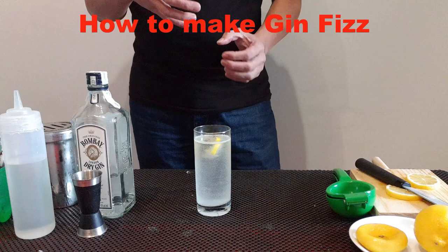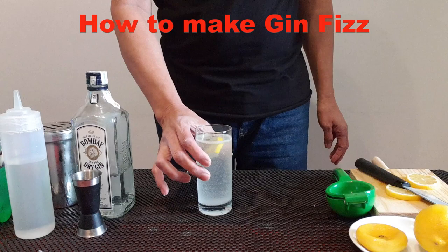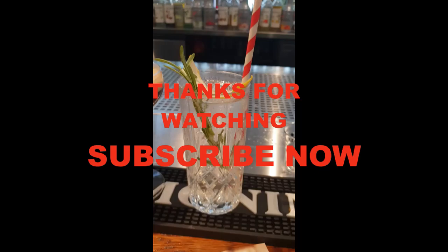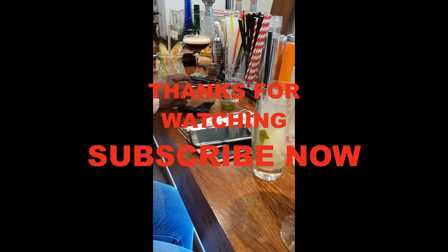So, this is your Gin Fizz — enjoy. Thanks for watching.